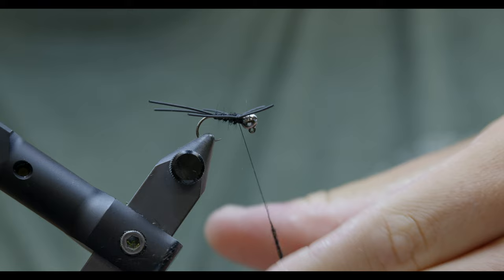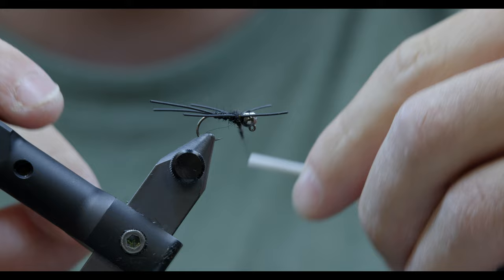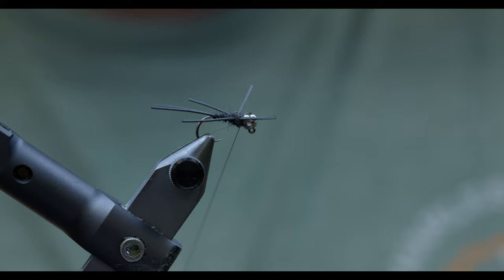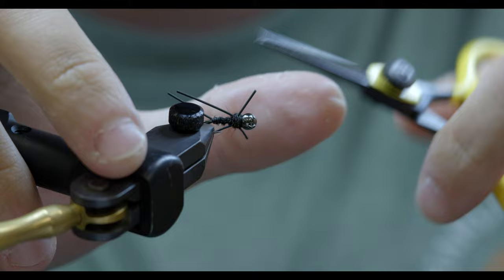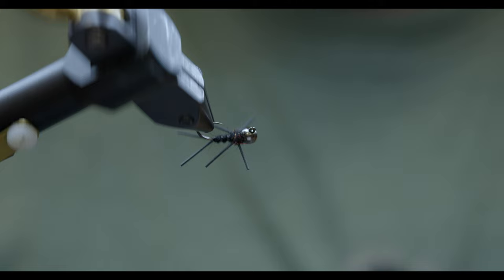I'm going to dub this section a lot tighter than I did the body. We'll go in between these rubber legs, and if I feel like I've got enough bulk, go ahead and hop in front here to get everything covered up. From here I'm going to whip finish. Once we get that second whip finish, you could leave these legs long — it's not going to matter a ton — but I'm going to take a little bit off each one. Eyeball it until I'm happy with it. And boom, there we go.